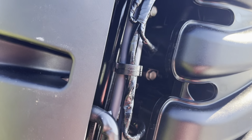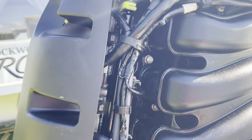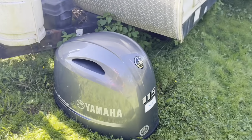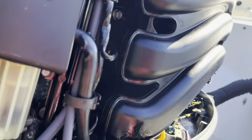Today I'm going to change the spark plugs on this Yamaha 115 outboard four-stroke. I just popped the top off — it's the 115 as I mentioned, outboard — and I've never gotten at these before, so I'm just looking around here.